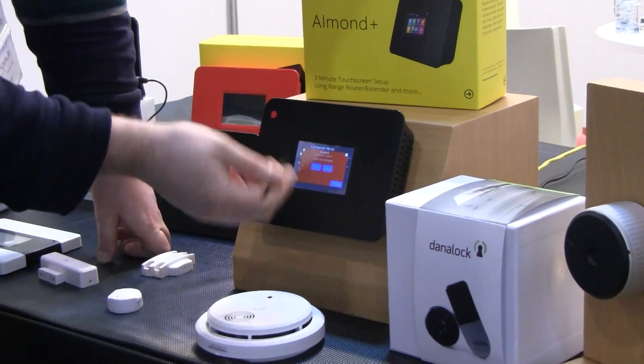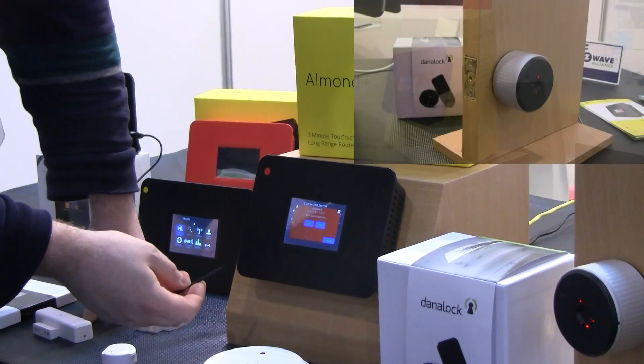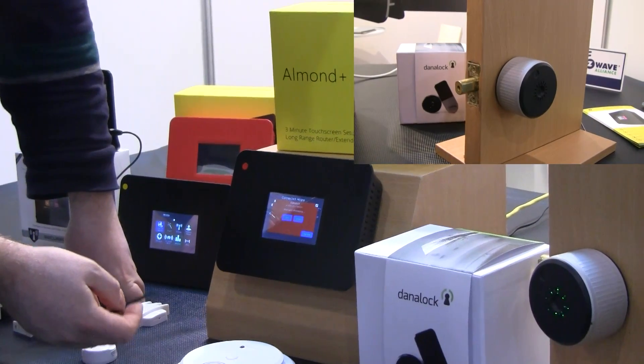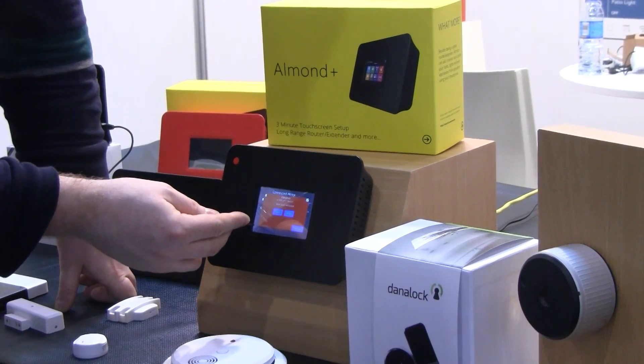For the Danalog right now, we have basic lock and unlock support. We did a little demo unit here for the show — we mounted it on a sort of fake door just to give people an idea of what it can do.